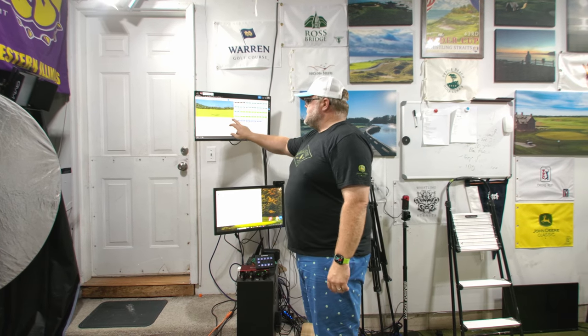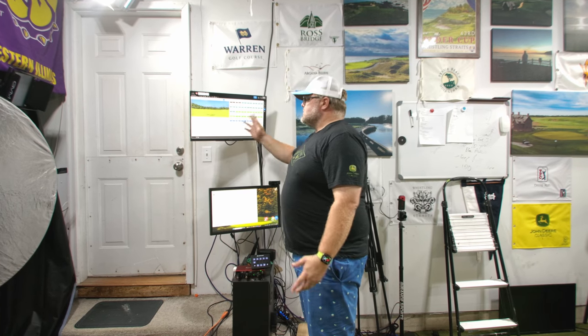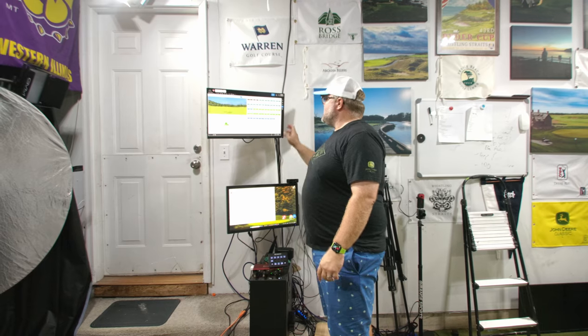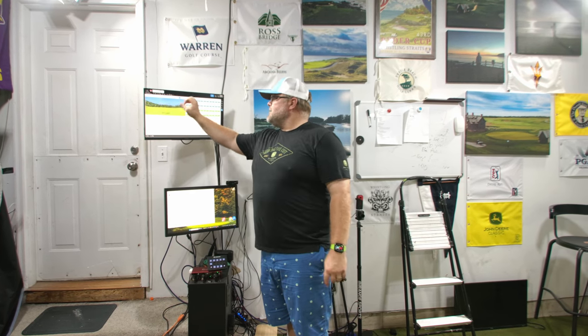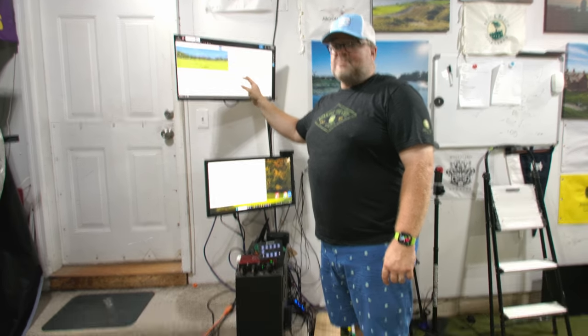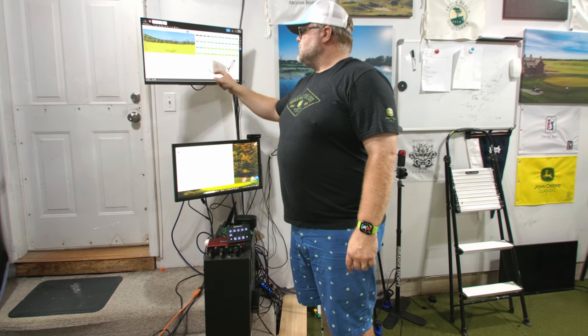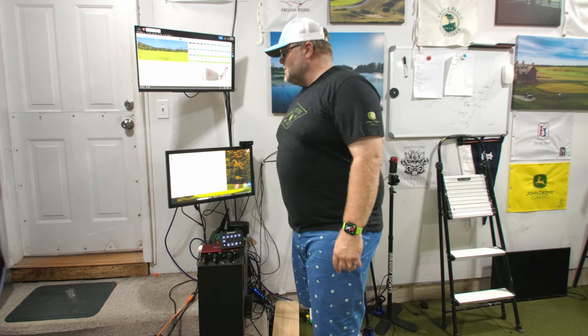If I bring it up, I can have my cameras set up, I can put in different screens, and all of that will display. The way I like to do it is I'll put ball flight, I'll put numbers, and then I'll have either two cameras or I'll have a camera and the impact location, which is really, really helpful.